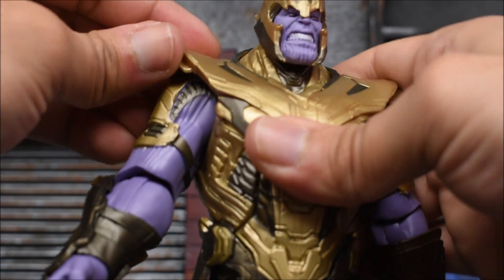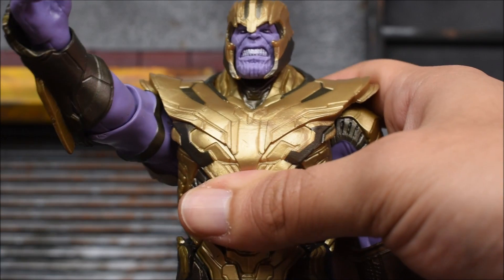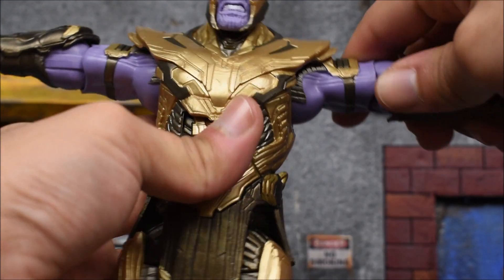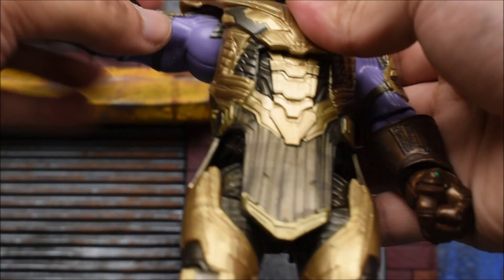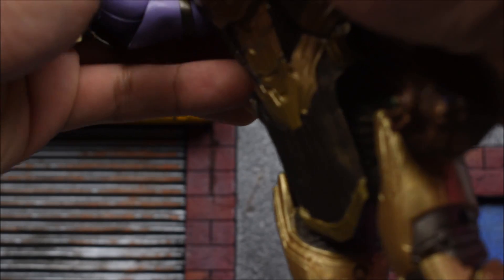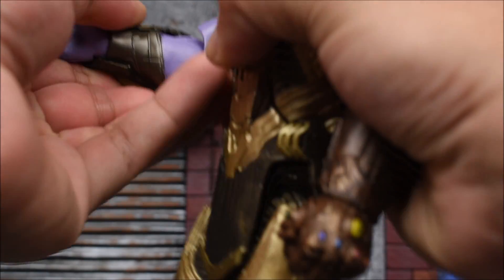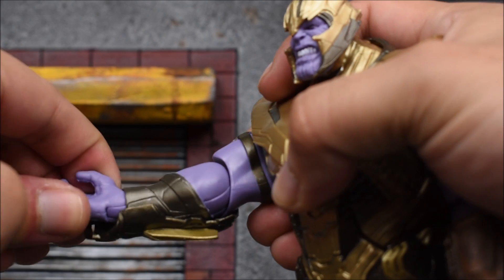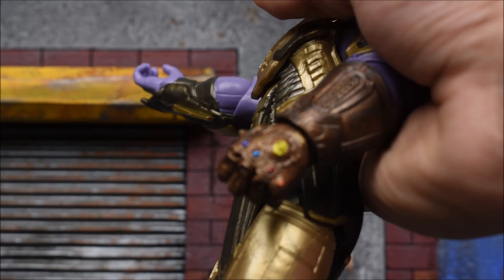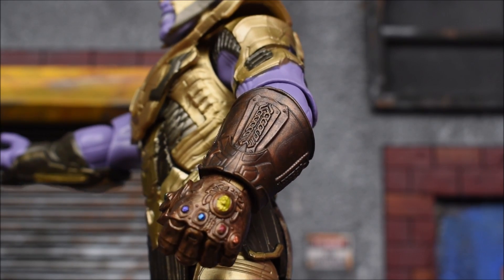The arms go forward. We get soft plastic for the shoulder guards on his armor, which still hinders the arms somewhat. In and out has some pretty decent movement. There is no bicep swivel, which sucks. We have a single-jointed elbow that bends more than 90 degrees, so that's good even though it's just a single joint. We have a wrist swivel, and this wrist has a side hinge. The gauntlet hand has a normal hinge, and there's some pretty good shading on the gauntlet — it's actually pretty nice.